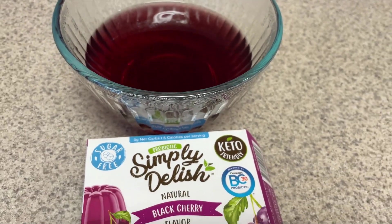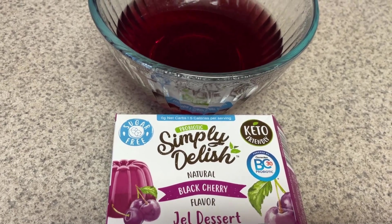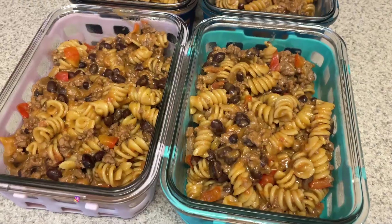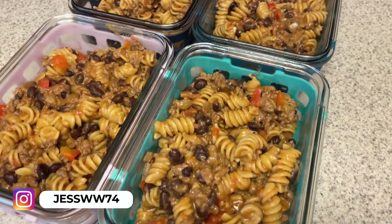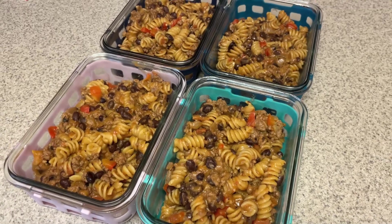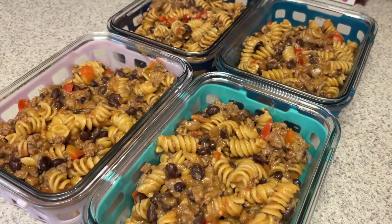The lunch this week is going to be a taco pasta. I actually came across a couple of different recipes on Pinterest for this pasta, so I'm kind of combining three or four different recipes and making it my own. I will link two recipes down below that I kind of based this off of.